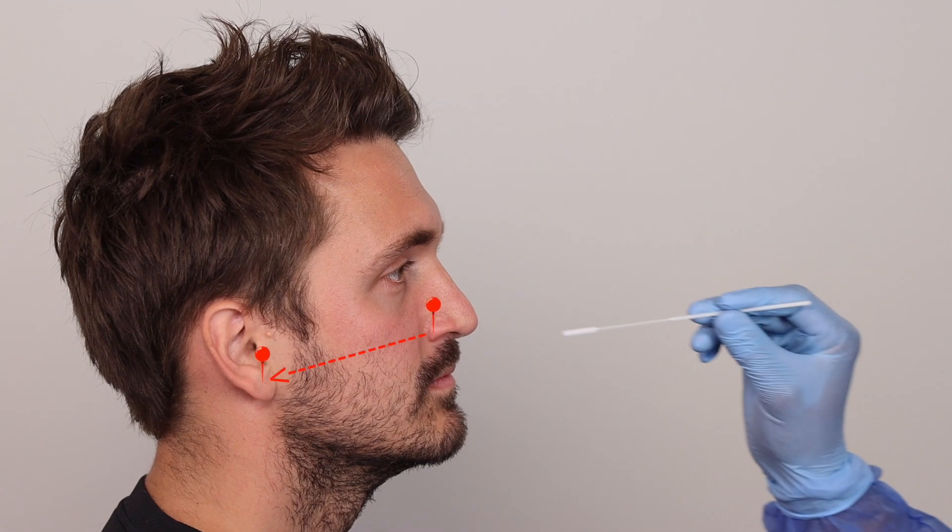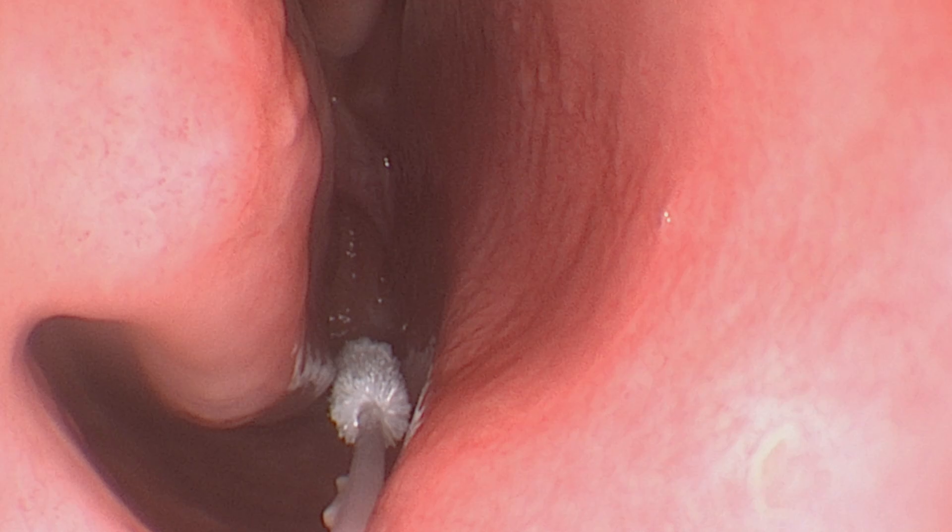Insert the swab gently about 8 to 11 cm in adults to reach the posterior oropharyngeal wall where resistance is met. Leave the swab in place for a second and rotate it 3 times. Withdraw slowly with a rotating motion.